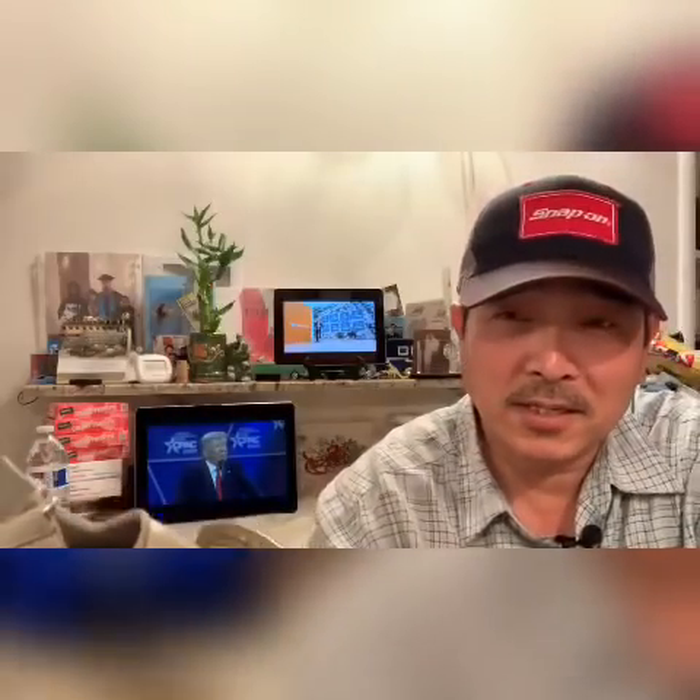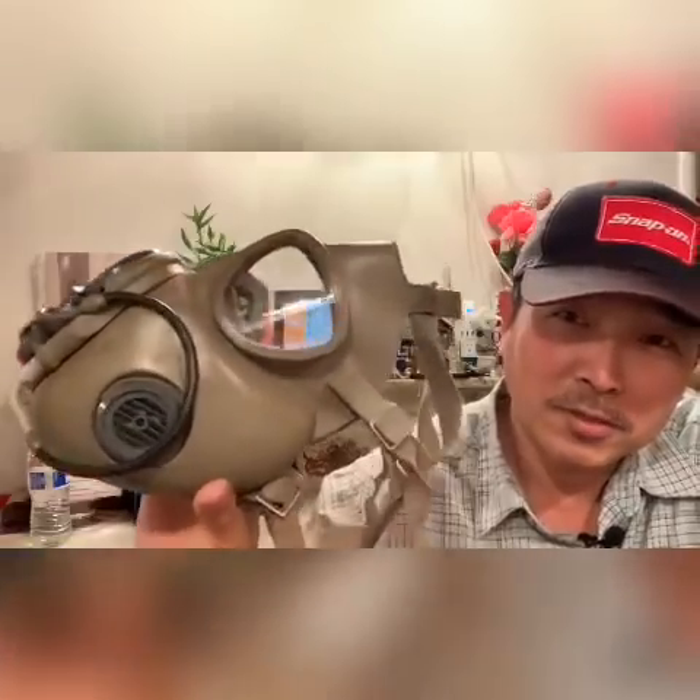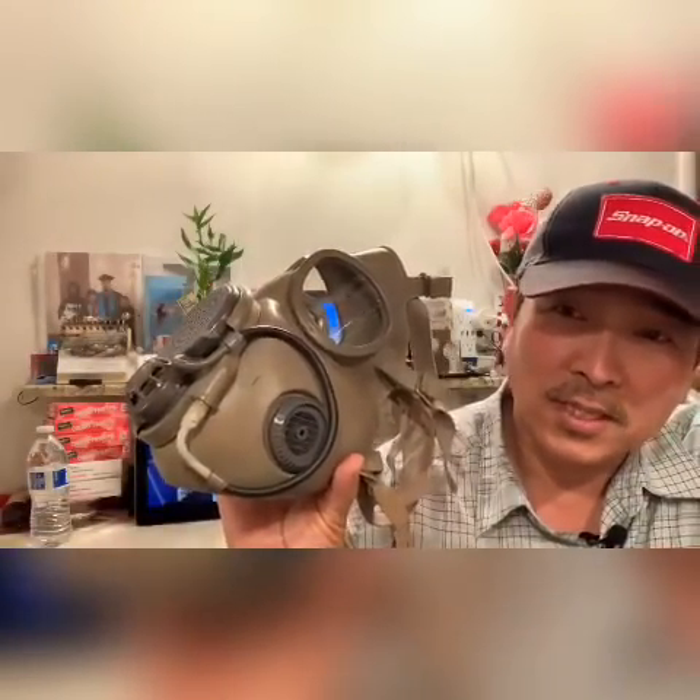Follow my channel and watch me make a mask that you could walk around with, and it will protect you — might not, but that's the chance you gotta take. Or go to your army surplus and buy one of these — it's only a hundred and something dollars each.